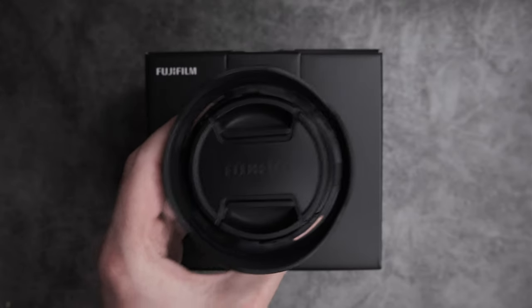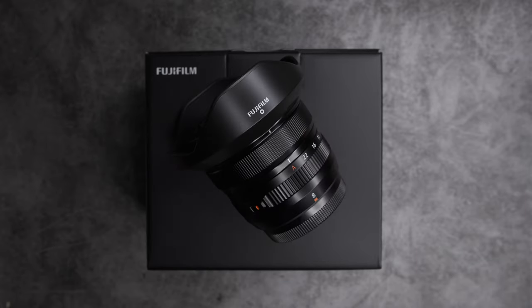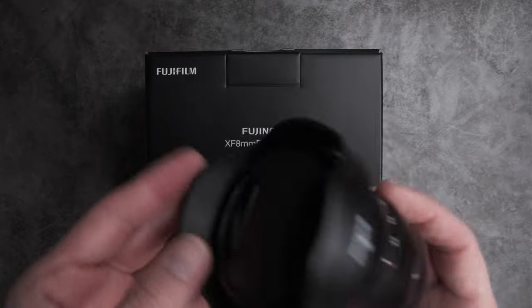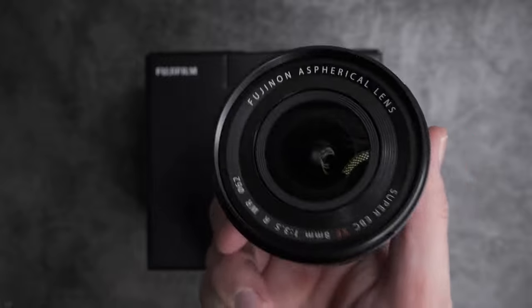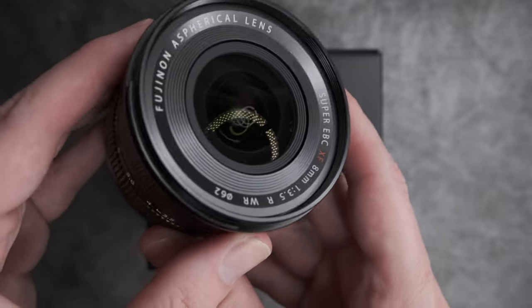Alongside the XS20, Fujifilm has also announced the release of a new ultra-wide lens, the XF 8mm f3.5. This lightweight, weather-sealed, compact lens has a huge field of view and minimal distortion.